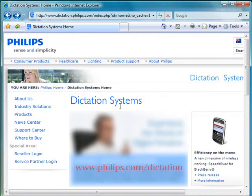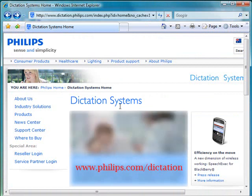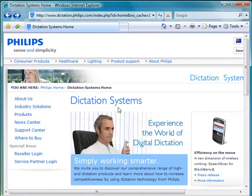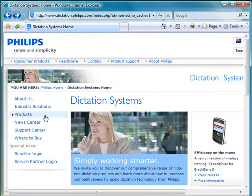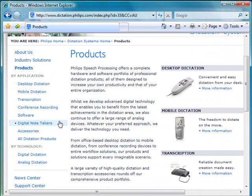Next, head to the Philips Dictation homepage which is www.philips.com/dictation. On the left hand side find the products link, then look down for digital note takers.